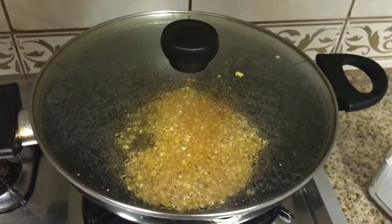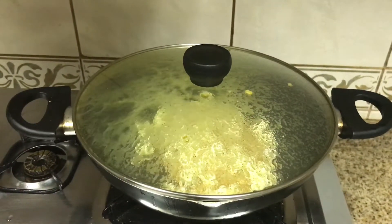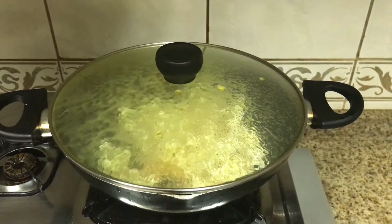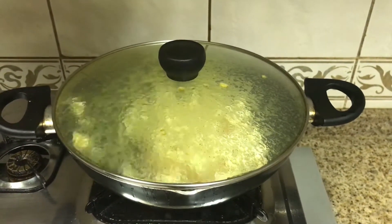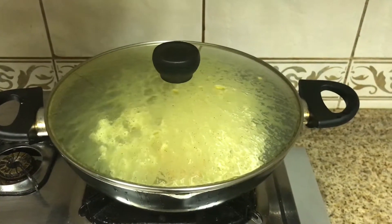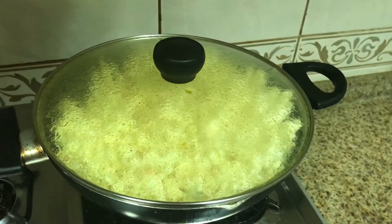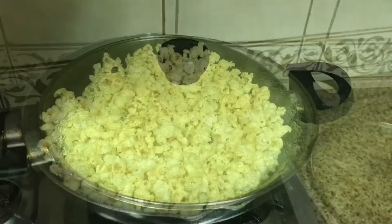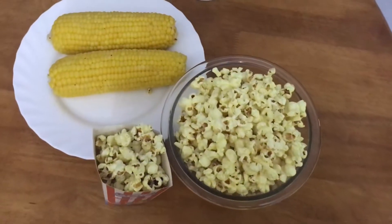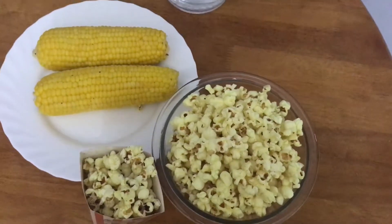We will use a pot to get the popcorn ready. We are going to cook it on a medium flame for about 5 minutes until the tasty popcorn is ready.